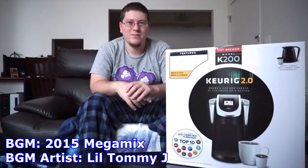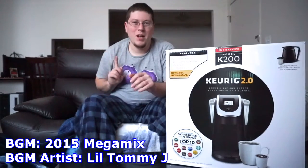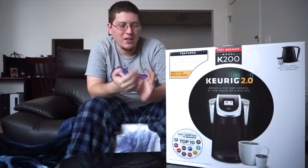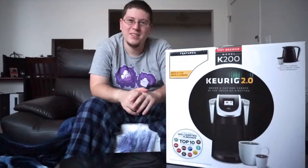Alright, and we're recording. Hey gang, Andy here, coming at you with my new unboxing here with the Keurig K200 model. Let's take a look.